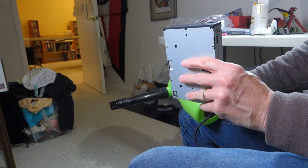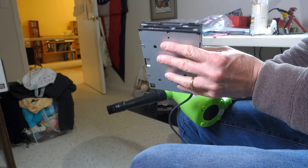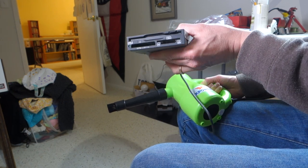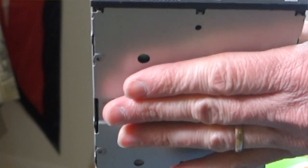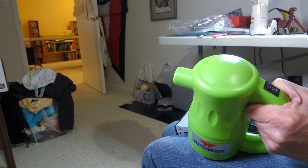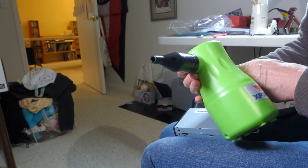Let's go ahead and try to clean something a little bit more challenging. This is a three-and-a-half inch floppy drive with a compact flash reader and also an SD card reader, and it's just filthy inside. If you look inside, there's just dust bunnies and lots of crud. So I'm going to switch the nozzle to the high airflow one, which has a really small opening.